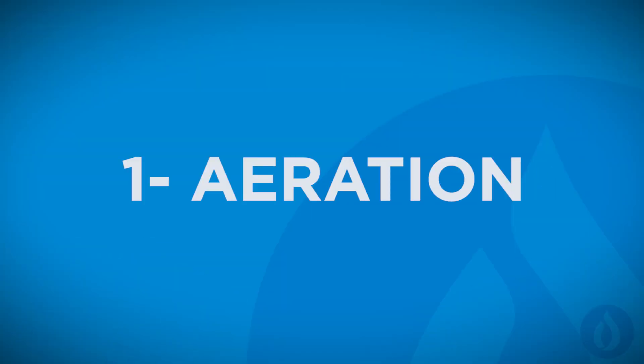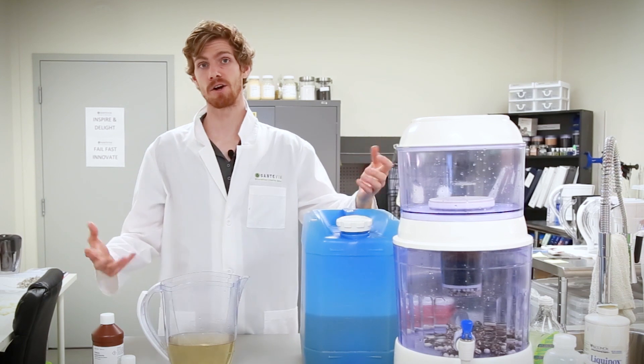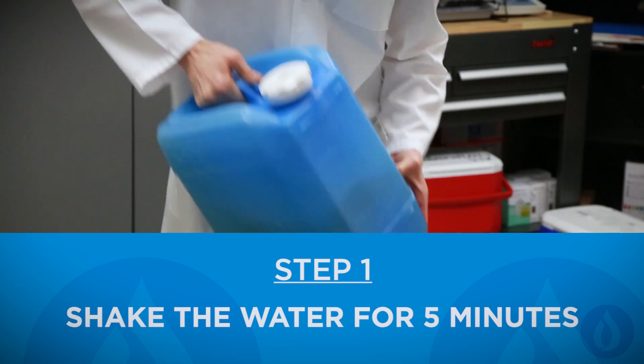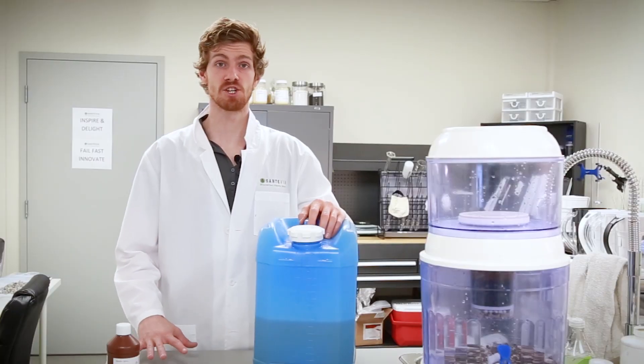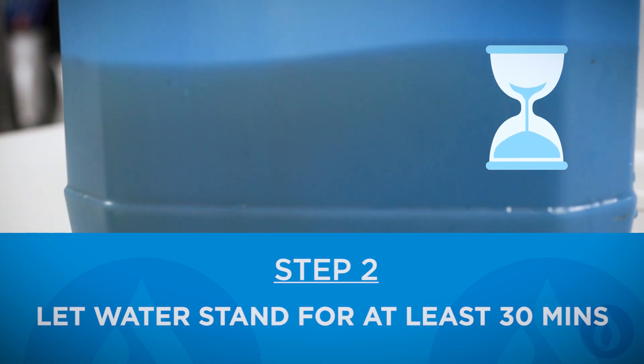The first step to disinfect this water is called aeration. Aeration brings water into close contact with air, which increases the oxygen content of the water. Once you're finished shaking the water for five minutes, you're going to let it stand for 30 minutes or longer.